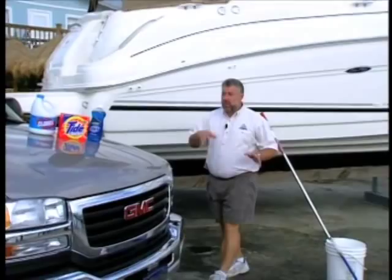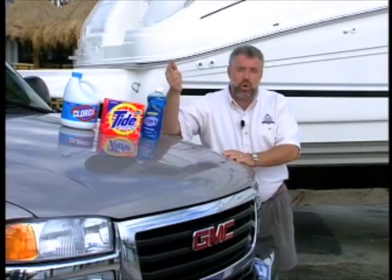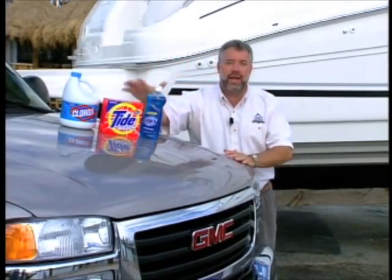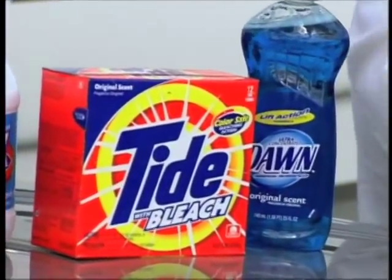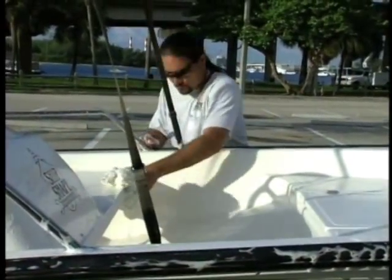The first thing I'd like to talk about today is what not to use on your boat. A lot of first-time and second-time boat owners are making the mistake of using way too harsh a detergent when they're washing the boat. Tide is great for the laundry, but you do not want to use it on your fiberglass boat.